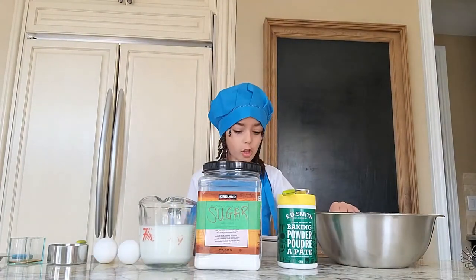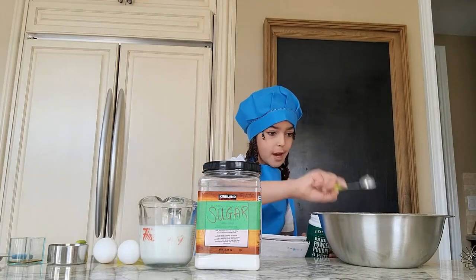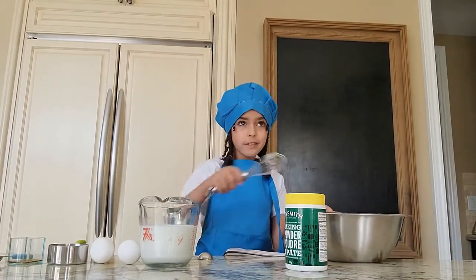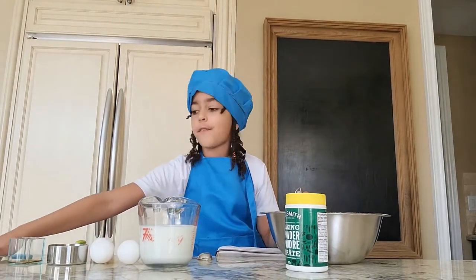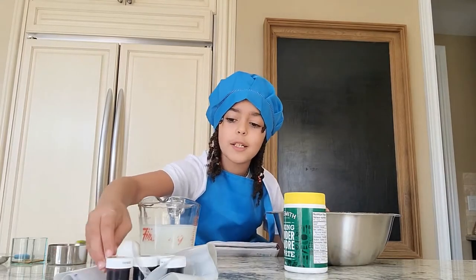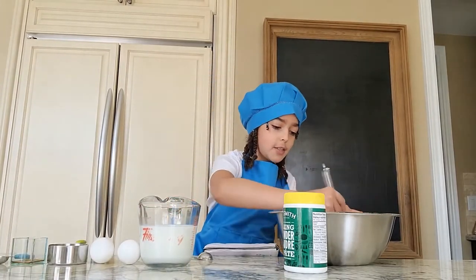First we're going to start with all our dry ingredients. I'm going to put two cups of all-purpose flour in a large bowl, one tablespoon of baking powder, and one tablespoon of sugar, and now we're going to mix together with a whisk. Also, I forgot to tell you — we'll also be needing four different colors of food coloring. I'm using icing coloring because that's going to make it thicker, and four pastry bags, because how are we going to make it colorful without that?